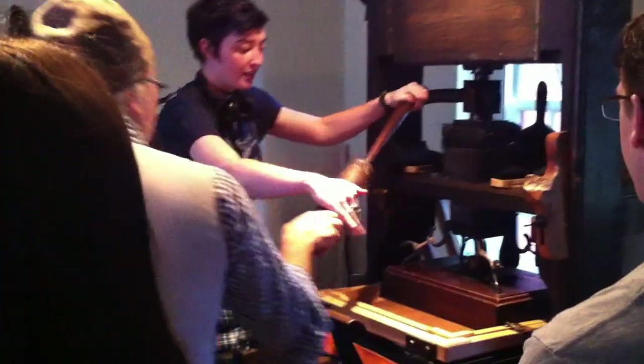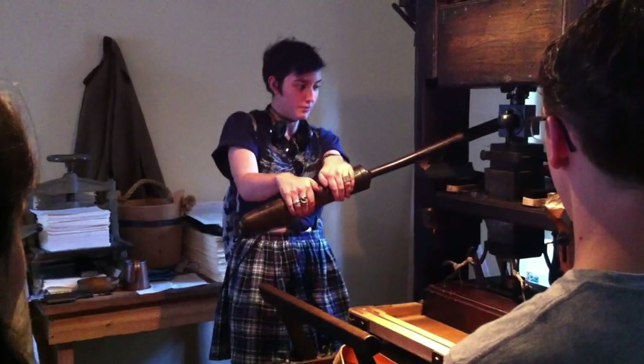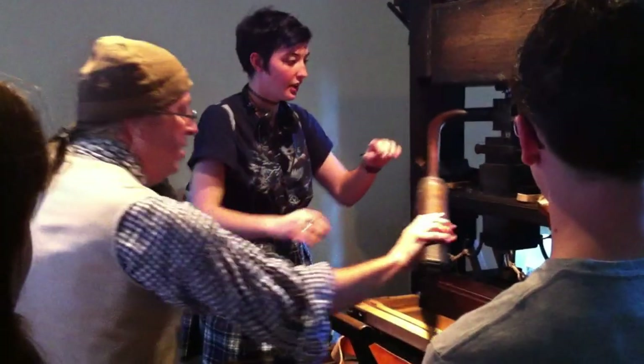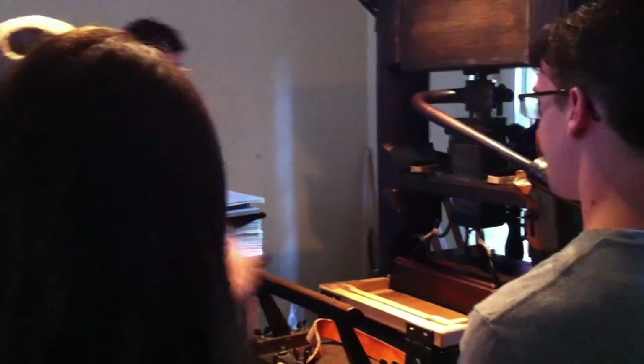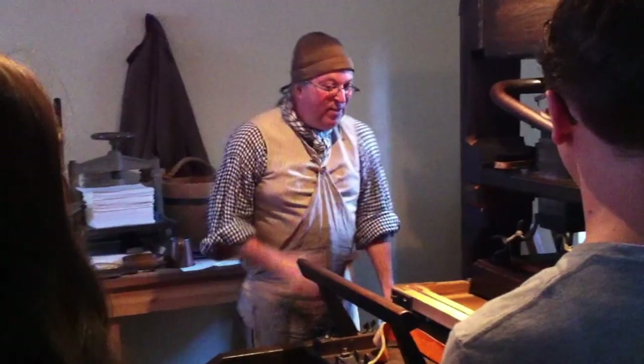Can you lean back? A little harder. That's good right there — perfect. It doesn't feel like you'd expect, does it? It doesn't at all. It's very organic.